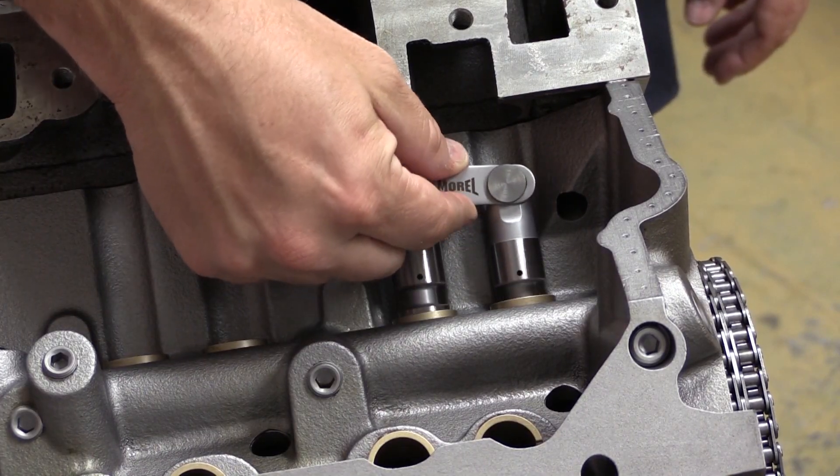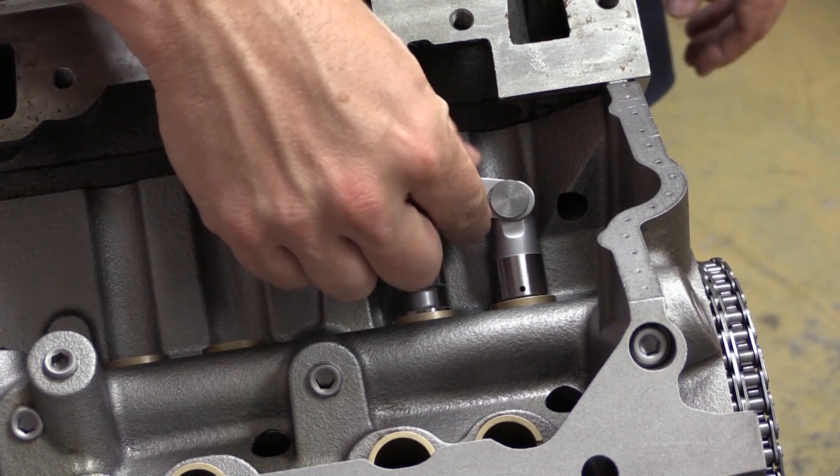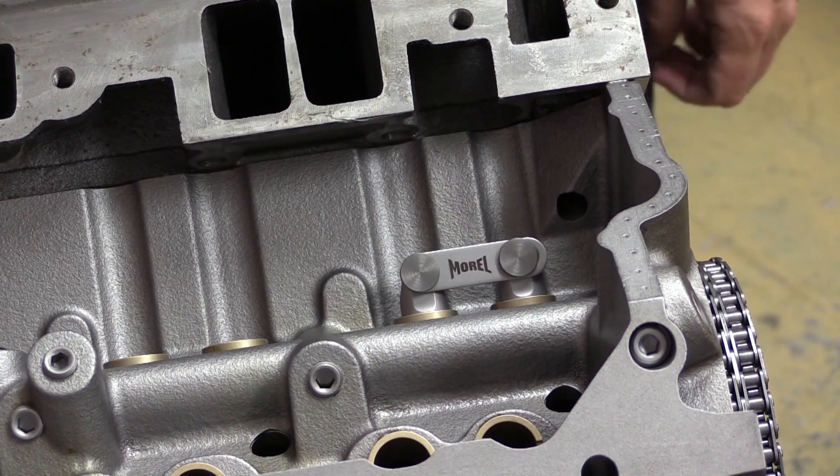You can see I've already got them installed here, but you will need a set of the actual lifters that you're going to be running. Go ahead and make sure they're installed in the first pair of lifter bores.